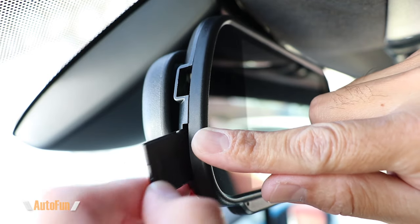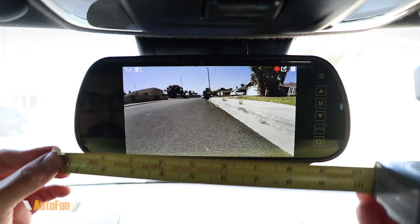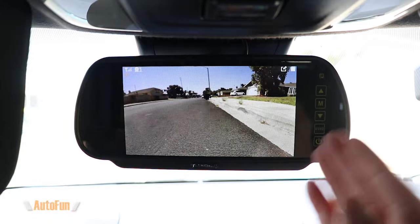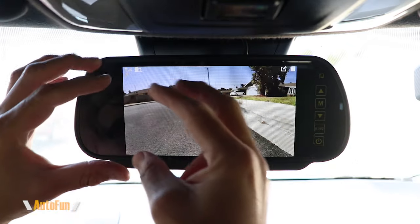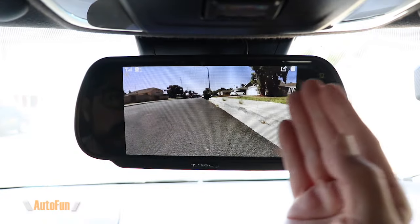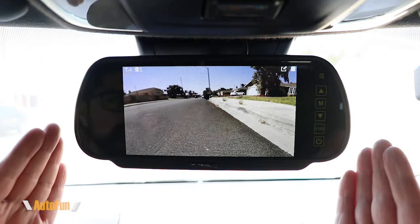The memory bay is located on the left-hand side of the monitor and it supports a maximum of 128 gigabytes. What's pretty interesting is the size of this unit is about 10 inches, which allows quite a bit of clearance for the visors to come down on both sides. Most digital mirrors are longer, and that can conflict with the visors, but here they reduced the length — instead of going longer, they went a little bit taller.